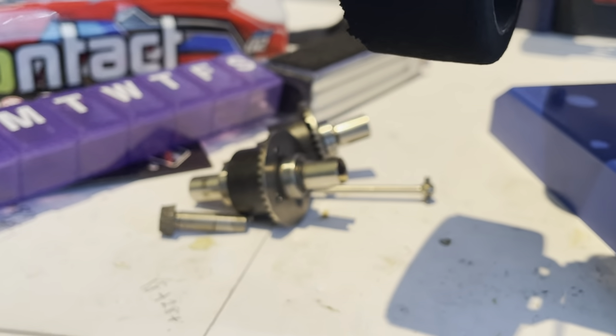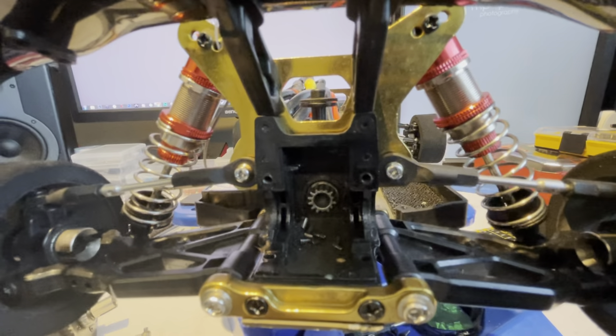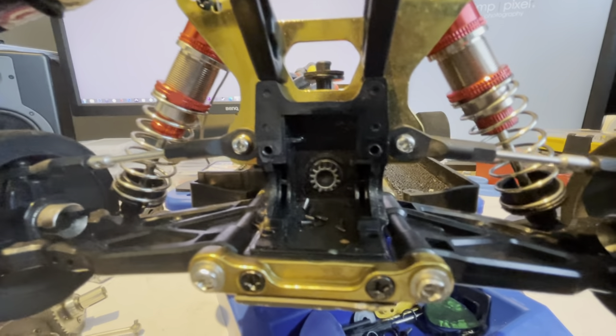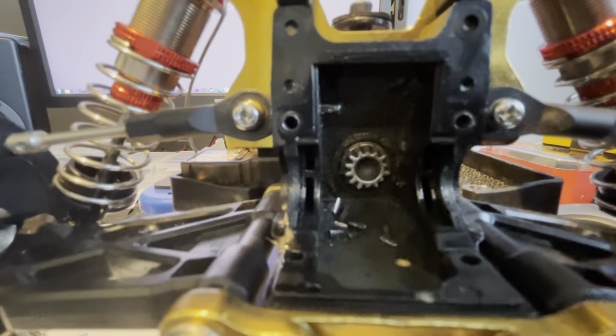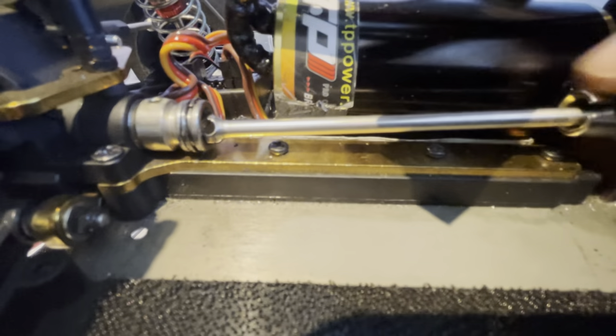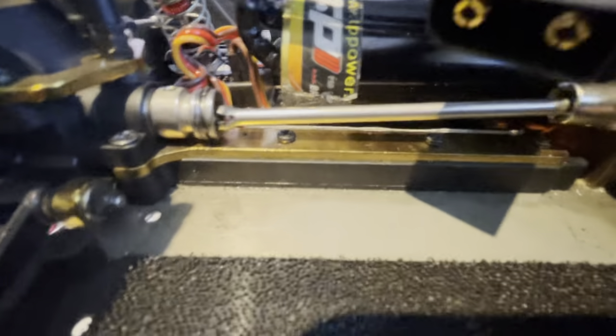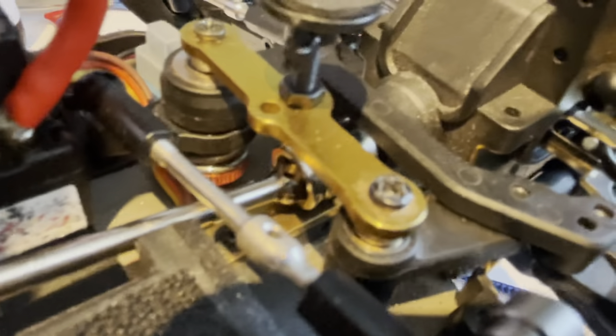Cheaply made — for how awesome this car can be, the parts that go into it are just absolute cheese. Here we are again about to replace the bevel gears. That was not it though. These are the drive shafts — if I spin the drive shaft, look: the drive shaft is completely separated from the actual end housing that turns the differentials. This is both front and back — both have totally undone themselves.